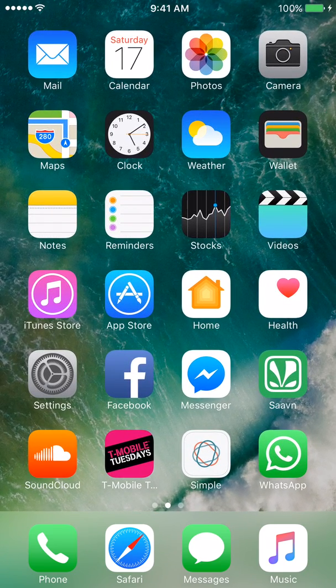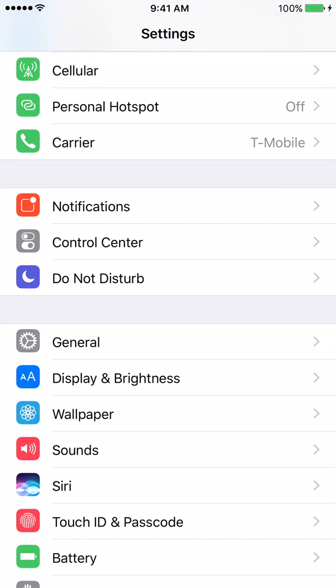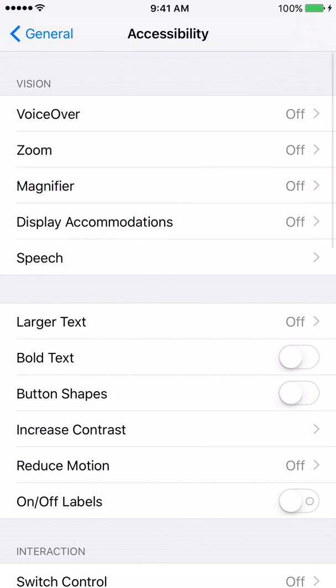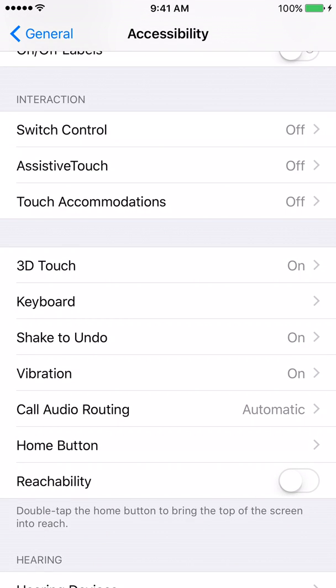Please click on the gray settings icon. From there, please click on the tab that says General. After that, click on the tab that says Accessibility. Then scroll down until you see the option called Home button.